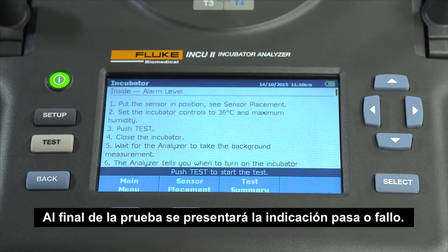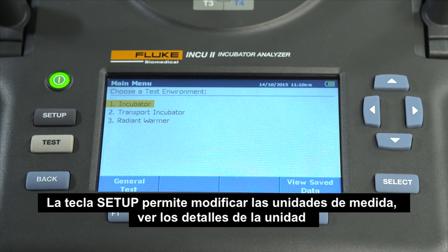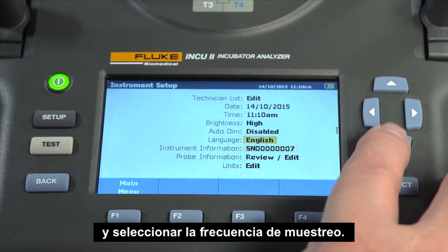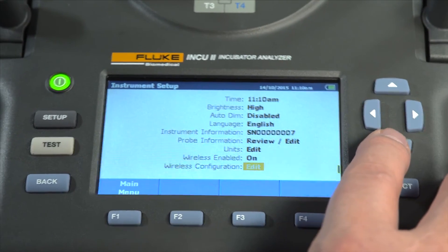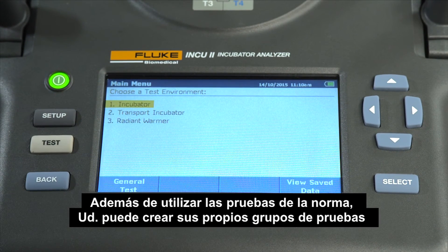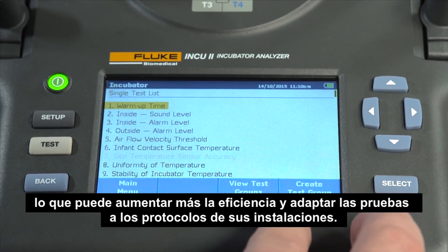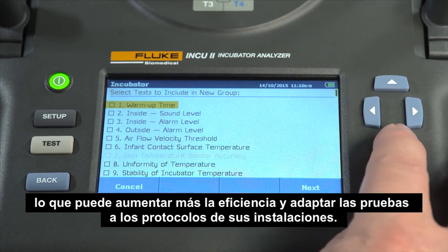At the end of a test, either pass or fail indicators will be displayed. The setup button allows you to change your measurement units, view the details of the device, and select your sampling rate. The back button allows you to go back to the previous screen. Along with using the standard tests, you can create your own testing groups or unique testing procedures, which can further increase efficiency and tailor testing to your facility's protocols.